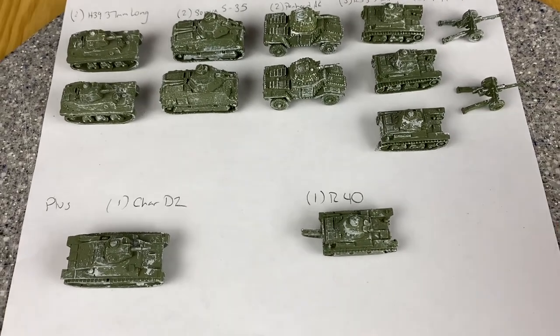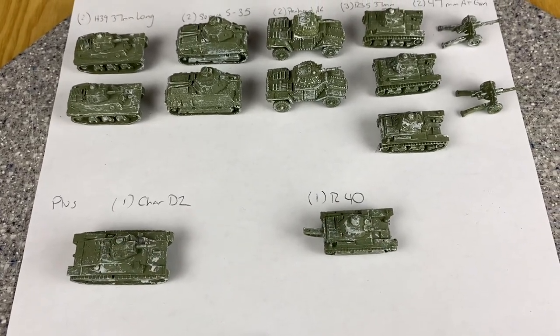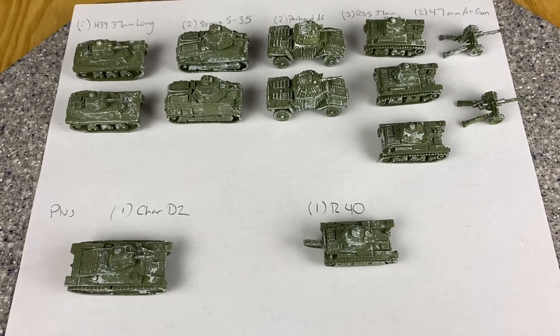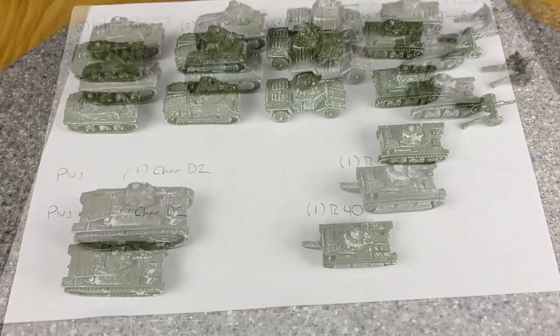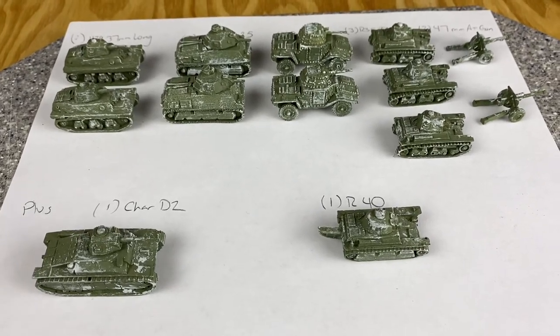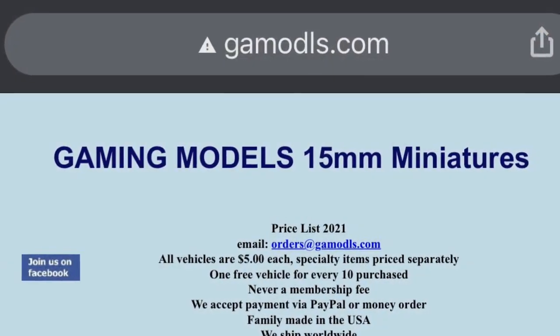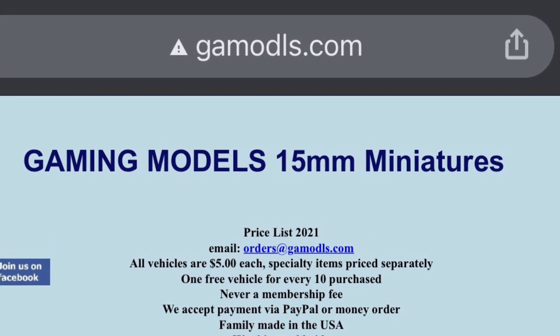I should look up the stats in Blitzkrieg Commander - I keep thinking I'm done but I'm not. I've decided to make that a separate video, so look for another video where I talk about the stats for these tanks in Blitzkrieg Commander. Alright, talk to you later, bye!